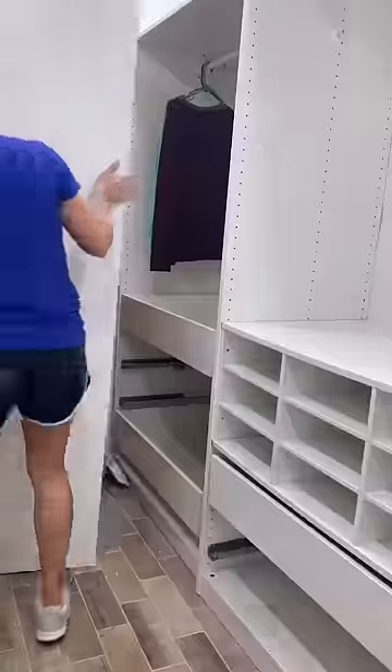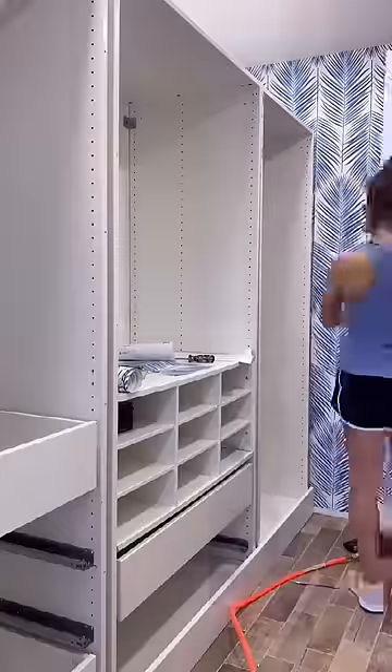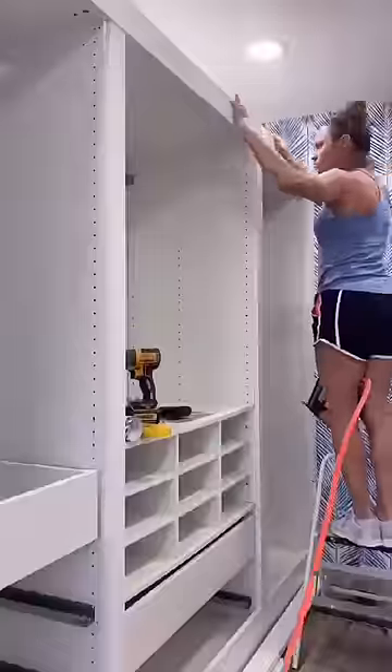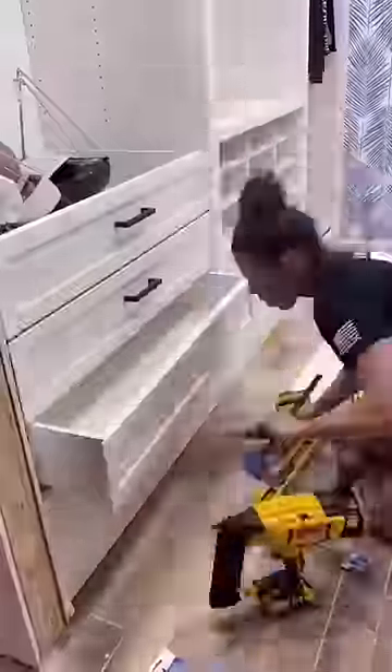I bought three of the IKEA PAX units and customized them with drawers and clothing rods. Added peel and stick wallpaper to give it that coastal vibe. And to give it a built-in look, I added trim in between each unit along with the bottom and the top. To match the shaker style in the rest of the house, I added lattice trim and then handles to the drawers.